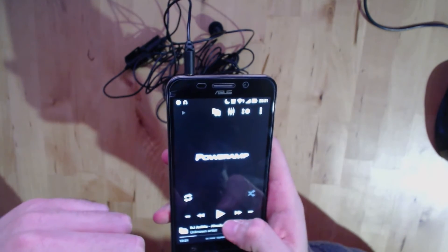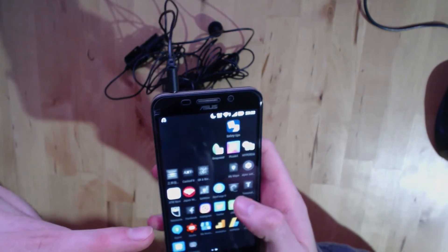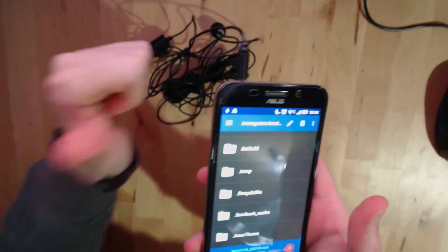You can pause the music, shut down the app, and then record in your favorite audio recorder — I use RecForge 2. It works every single time.